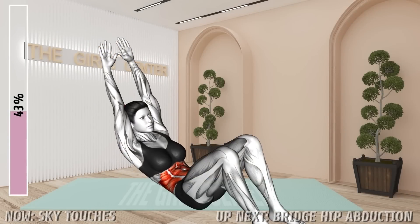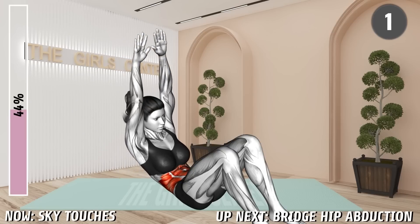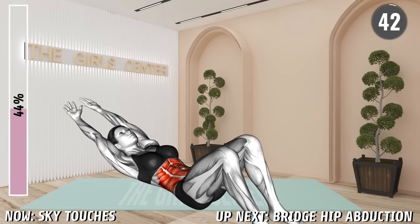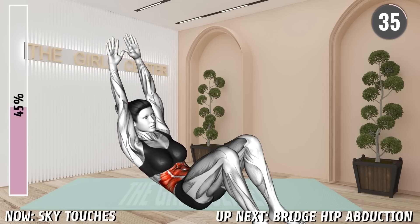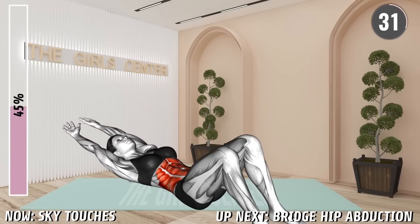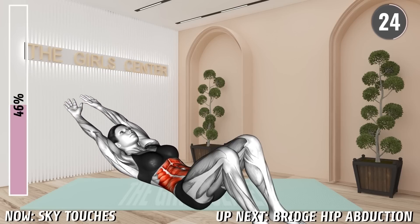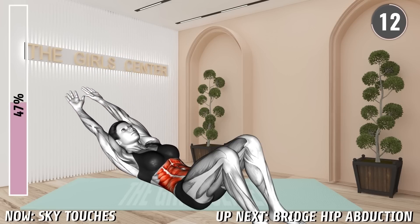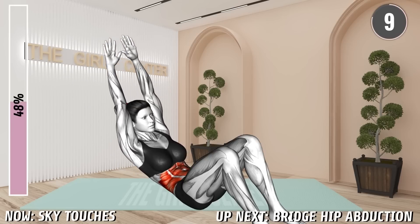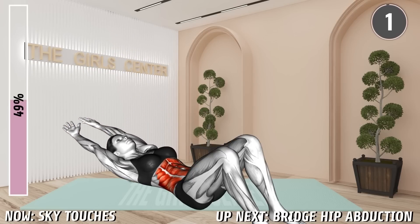Next exercise. 20 seconds. 10 seconds. Rest.